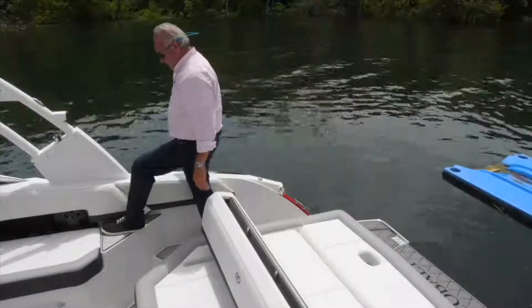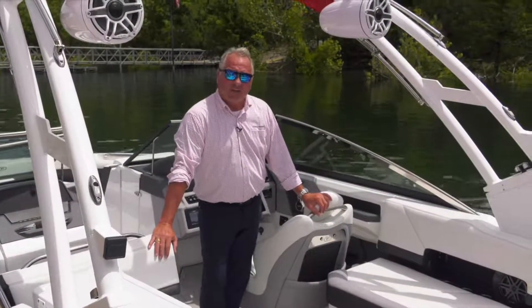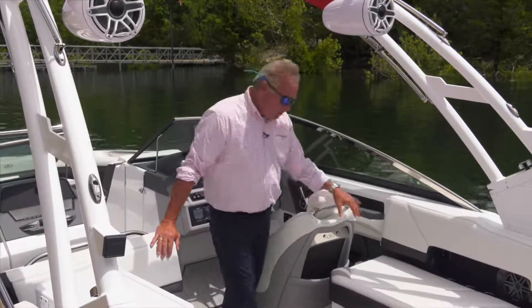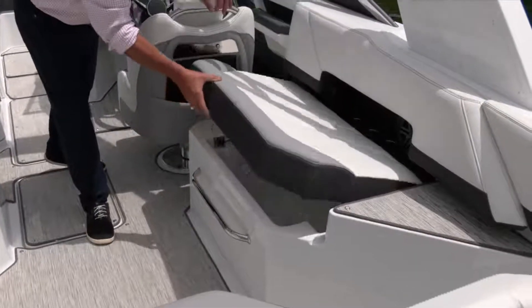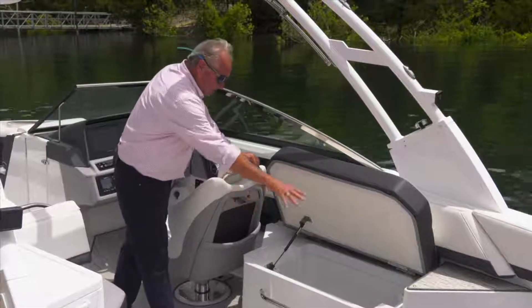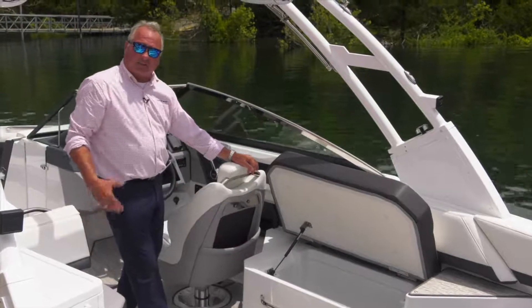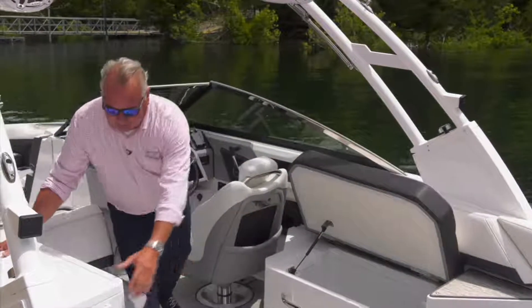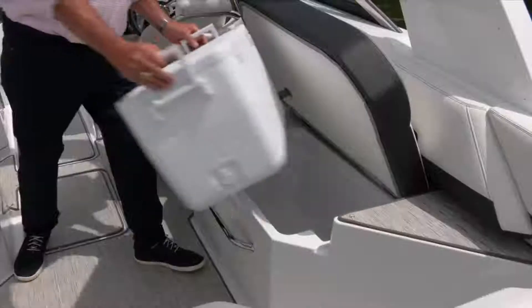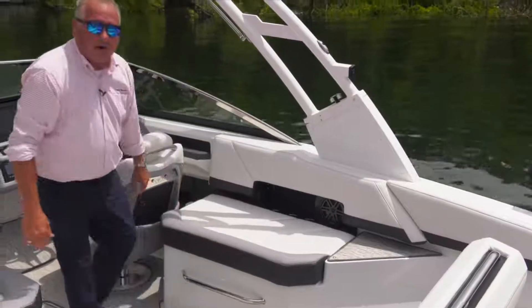There's also a nice hard step for getting in and out of the boat from the dock. Another great feature of this cockpit design is the starboard storage area and ice chest — all hands-free, hinged properly, very smooth surface. It comes standard with a 48-quart ice chest. Bring it from your kitchen loaded, drop it right in, and you're ready to go boating.